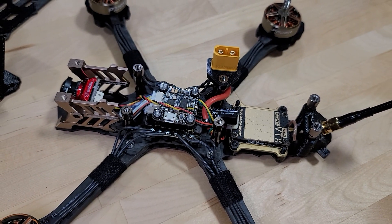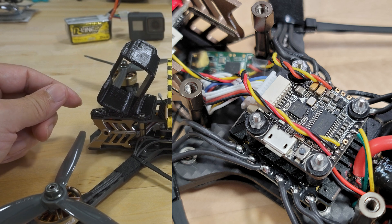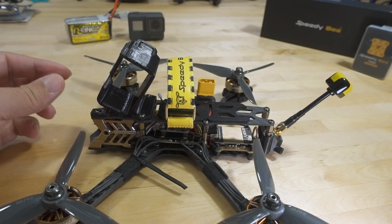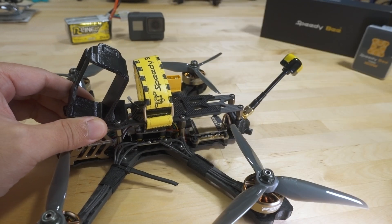I also soldered on the receiver, which is just an XM Plus, then the wire for the camera — I'm using a Caddx Ratel — and then the wires for the video transmitter. This is the GEPRC Rad VTX, 1.6 watts. It's a 30 by 30 board in the back, so it fits but it's kind of oversized.